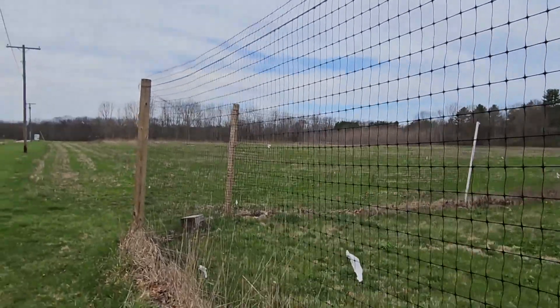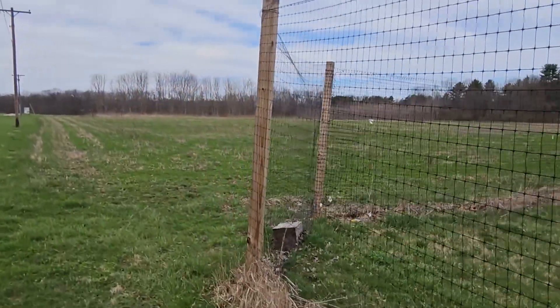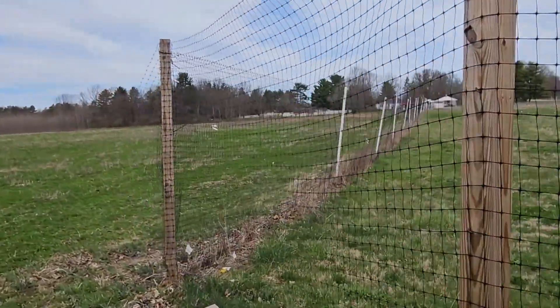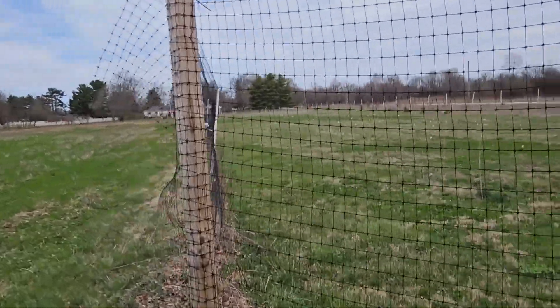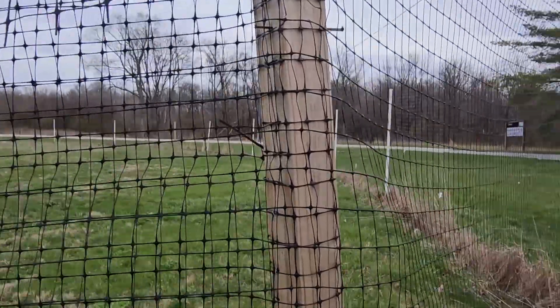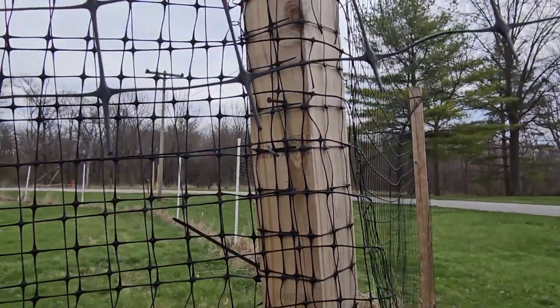We still utilize wooden posts at our corners and gates to provide a little bit more strength for tensioning, but this is not a high tension fence so you really don't have to have a lot of pressure on it for it to be effective. You can provide a gate almost any place you want by simply lapping over the mesh and providing a few nails to stretch it across.